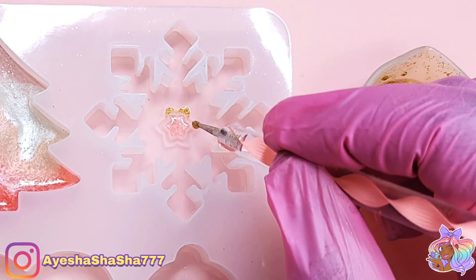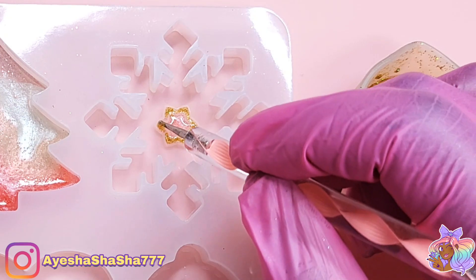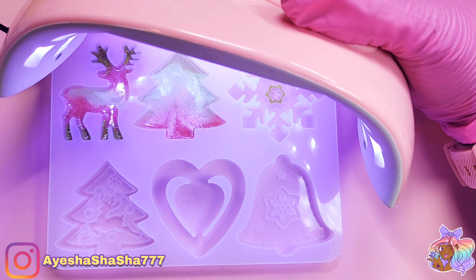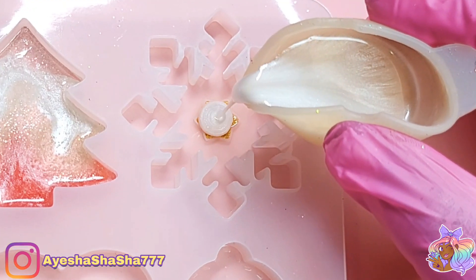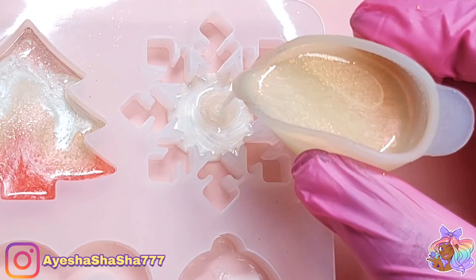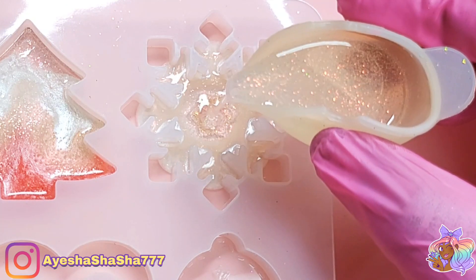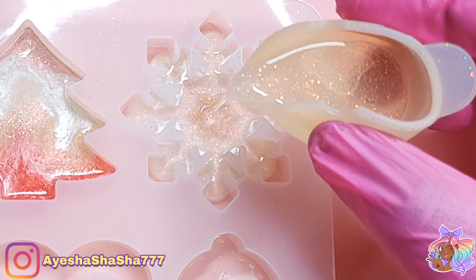Even though I wasn't entirely sure how I wanted everything to turn out in the end, I wanted to make sure that my placement was really clear and deliberate. With the snowflake, I really enjoyed pouring the colors on top of each other so that they kind of pushed each other outwards towards the edges — I thought that gave it a really nice touch.